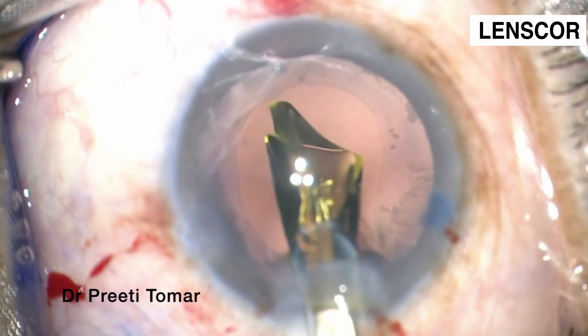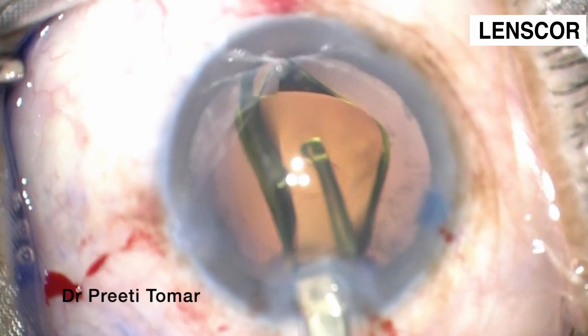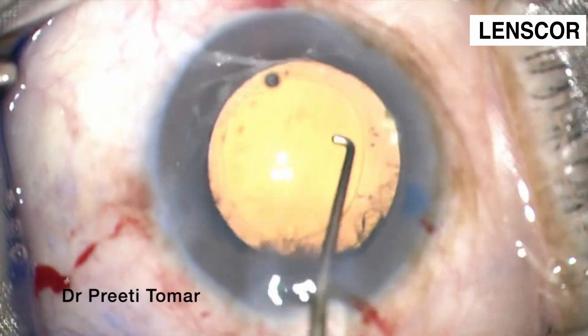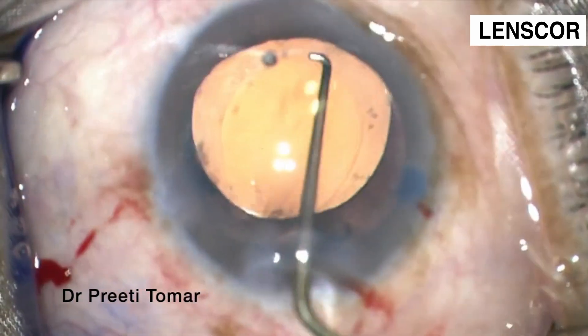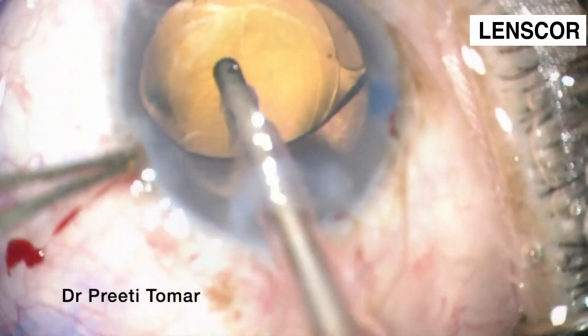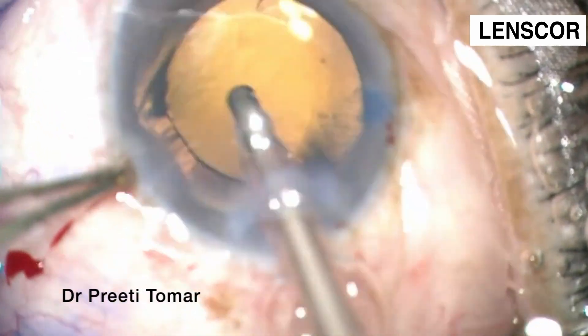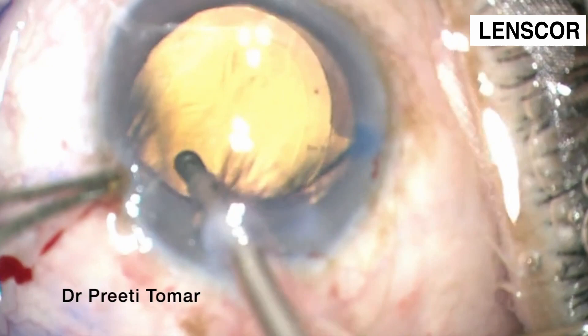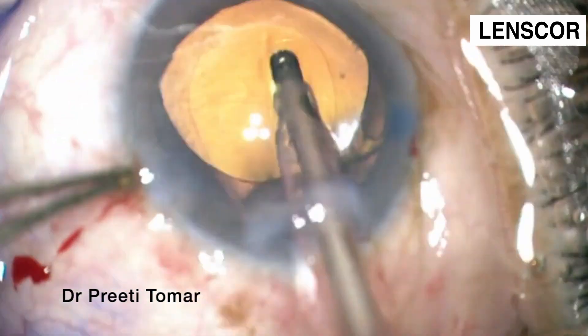Now intraocular lens implantation. We have used an acrylic monofocal lens. Then we proceed to visco removal with high vacuum and high aspiration flow rate.